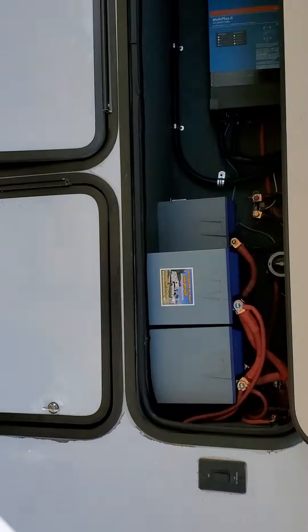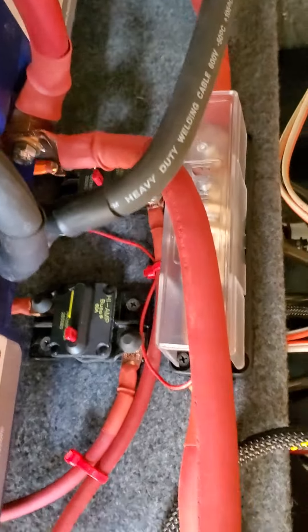We've got five Battleborns in here. We've got the disconnects back here for solar, and then the house fuse right there.